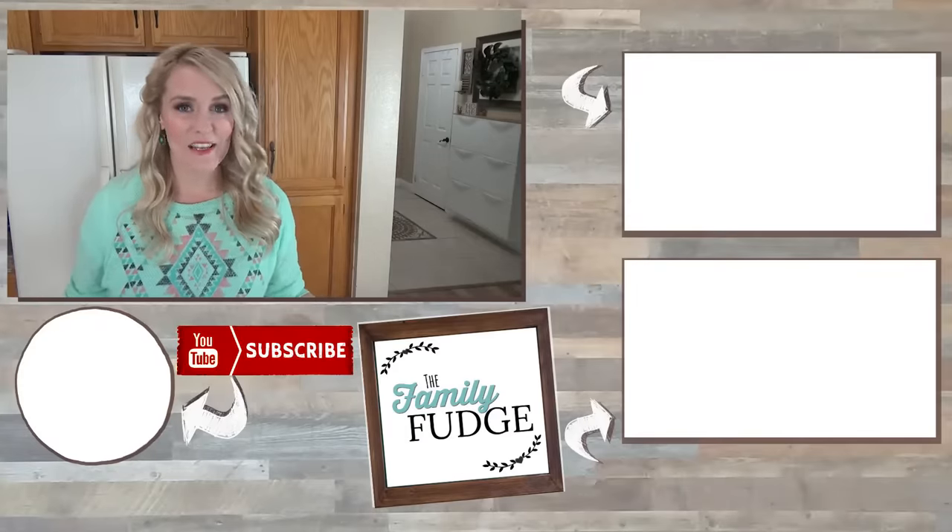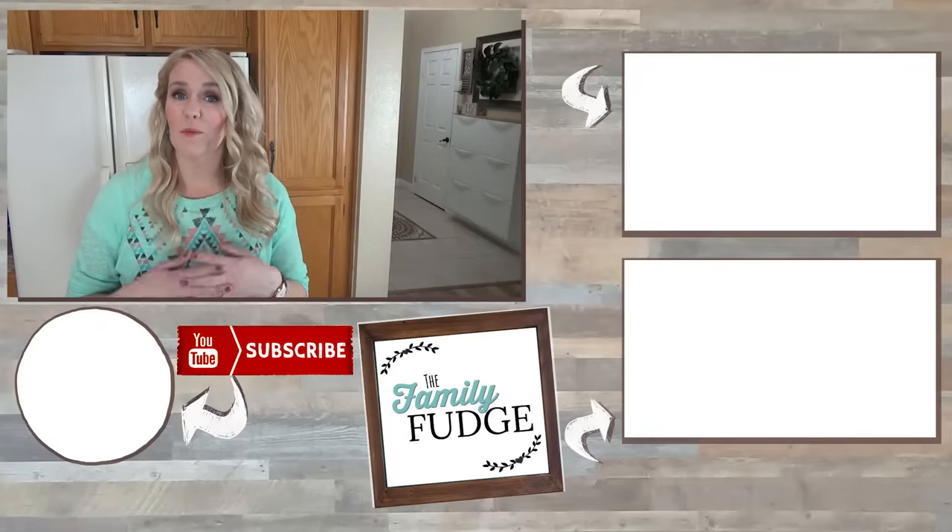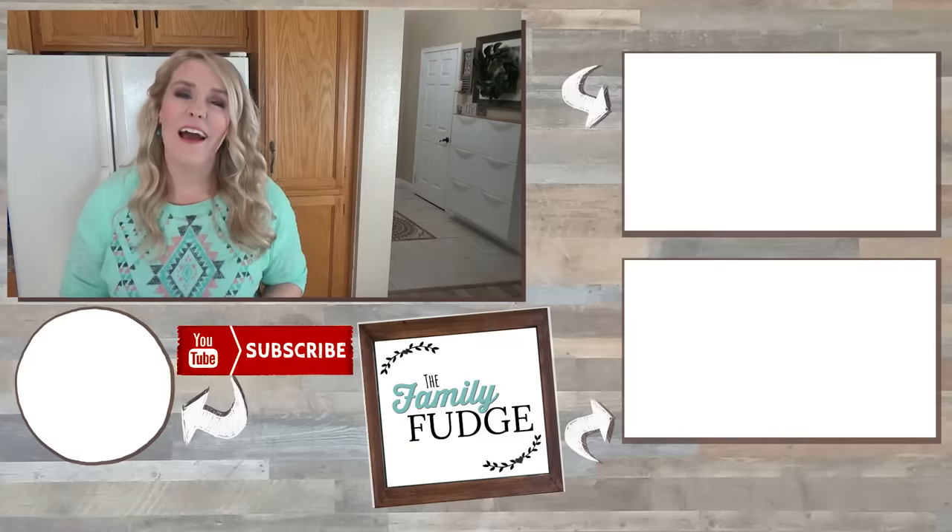If you liked today's video please give it a big thumbs up, and don't forget to subscribe if you're not already. Because next week for Bunches of Lunches I'm actually going to be featuring breakfast ideas - I've had so many of you ask for fun breakfast ideas that are easy, and that's exciting.